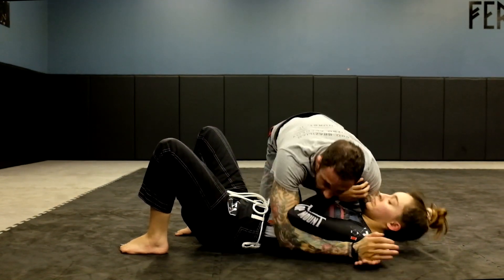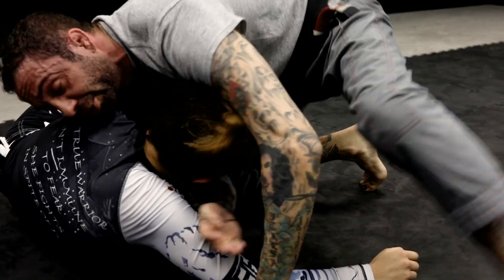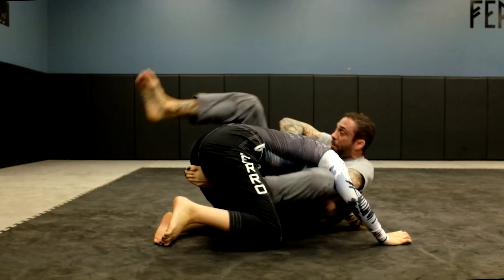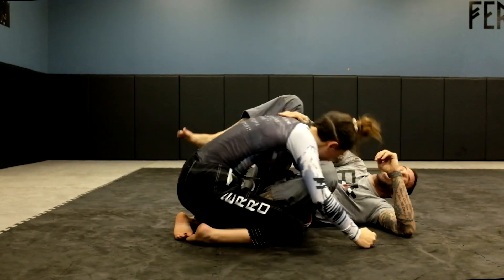So we're here, coming in — she works the underhook, I go for the darce, she turtles up, I put my weight in, drive up, and get a quick tap.